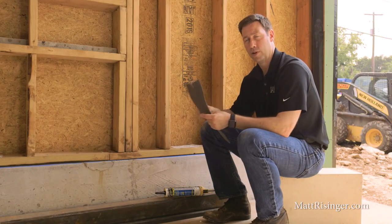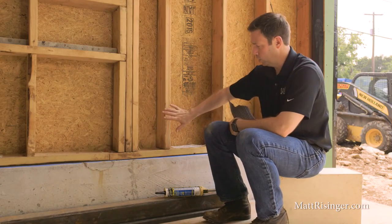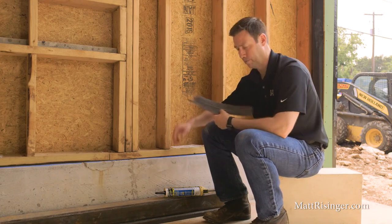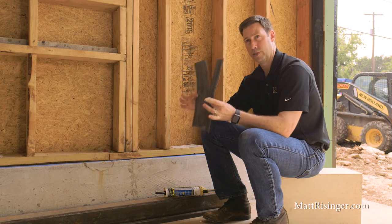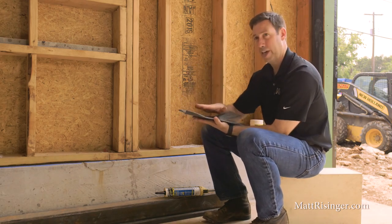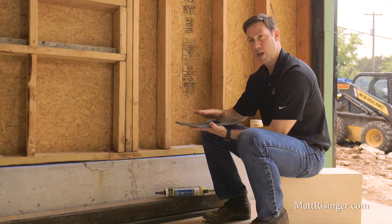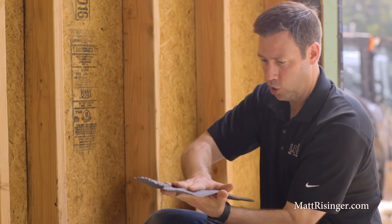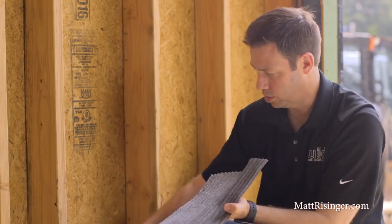First, let's talk about how most houses in America are air sealed, and in particular, we're talking about this joint here where the framing meets the concrete foundation. Most houses have this product in between there. This is called sill sealer, and this is meant to be a capillary break first, and then an air seal break second. So this is underneath our bottom plate here, and as the framing crushes this down, it's going to air seal a little bit, but it's not a perfect air seal, especially because our concrete's going to have some imperfections — it's not going to be perfectly smooth across there.